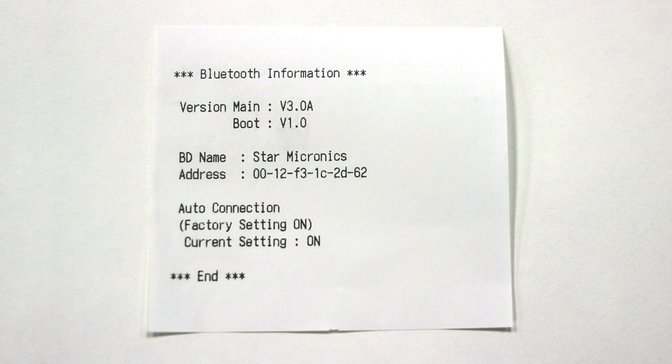The first thing we're going to look at is the BD name, which is Star Micronics by default. This is the name that we're going to be looking for when we go to pair the printer with our iPad in a few seconds.